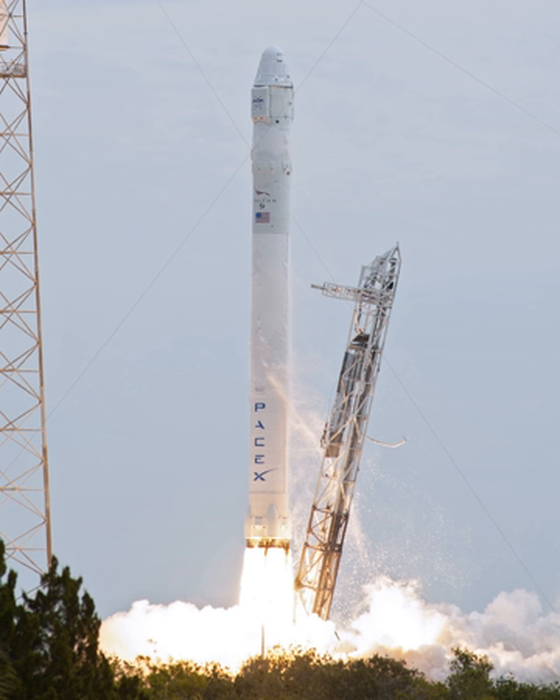SpaceX uses multiple redundant flight computers in a fault-tolerant design. Each Merlin engine is controlled by three voting computers, each of which has two physical processors that constantly check each other. The software runs on Linux and is written in C++. For flexibility, commercial off-the-shelf parts and a system-wide radiation-tolerant design are used instead of rad-hardened parts.